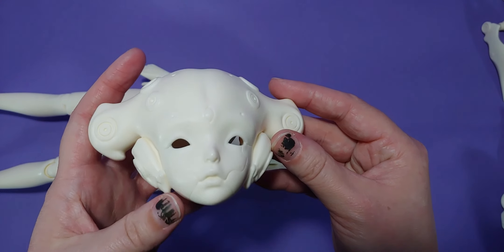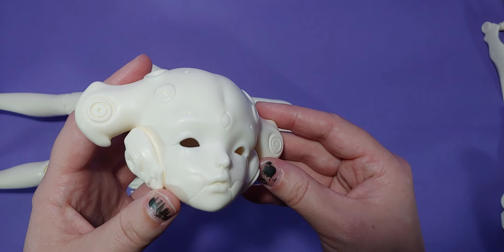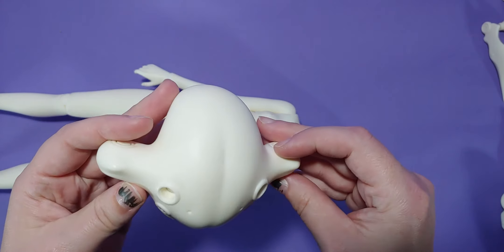Let's take a brief moment to admire the details on G0's head. The back of her head sort of looks like a butt, but I still love her anyway.